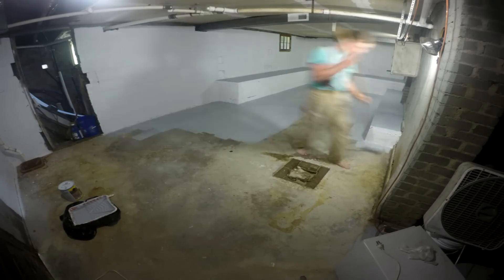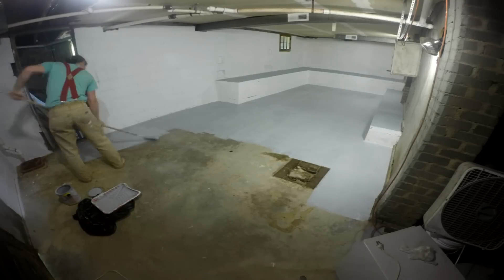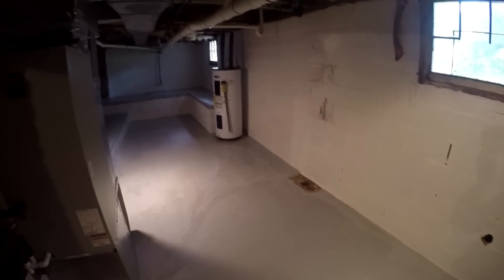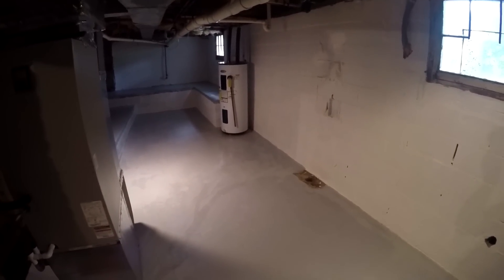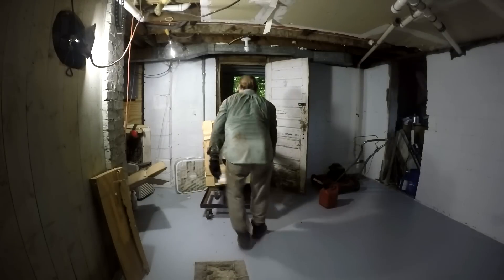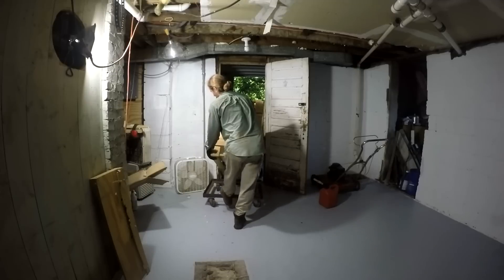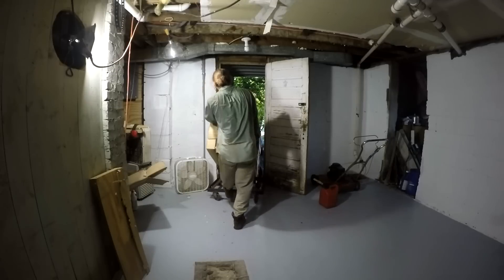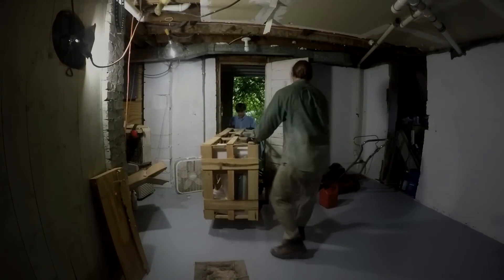The roller I used for the walls was a very heavy 3/4-inch nap, because the cinder blocks were so porous with so many rough spots — it's a crazy-looking roller. I forgot to take shots of the basement once it was all painted, but this clip gives you a pretty good idea — so much cleaner and brighter. Better lighting will be added soon, and in the next video I'll be moving in all the equipment, which was very tough, back-breaking work.